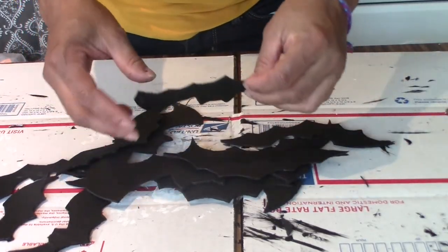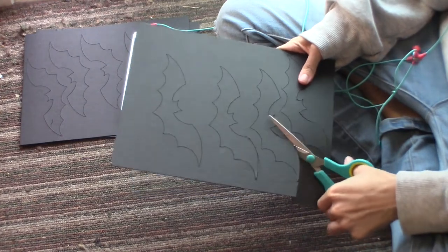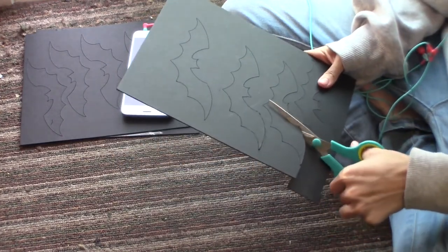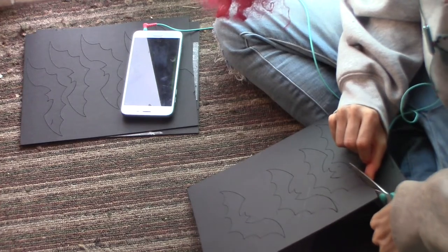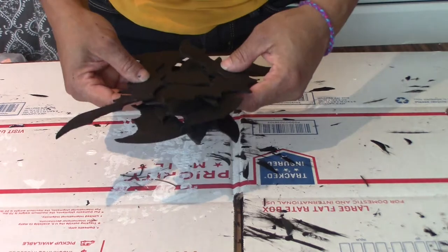I cut out all the bats needed for this project. I used my Cricut to create the shape, but the cardboard was a little too thick for the Cricut to cut all the way through, so I used some scissors for that. My daughter helped me on this project because there was a lot of cutting. I will be hanging these off my branches.